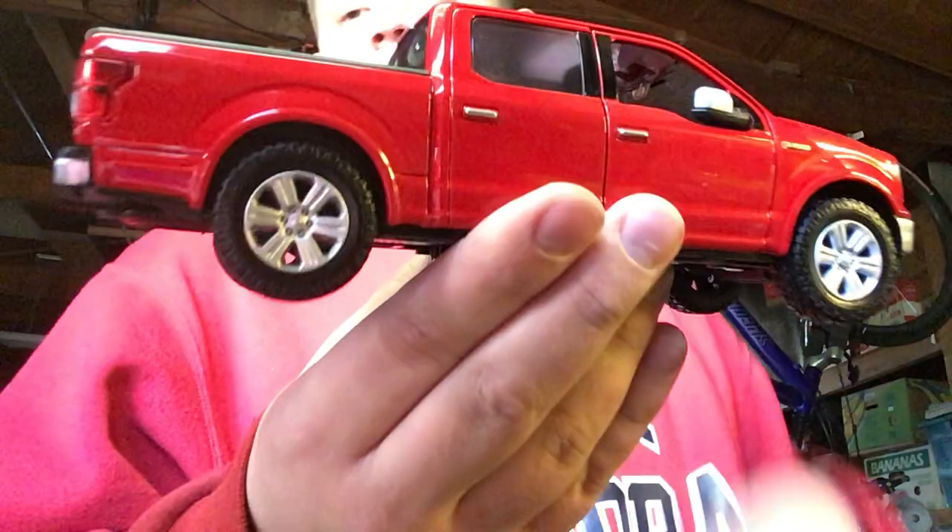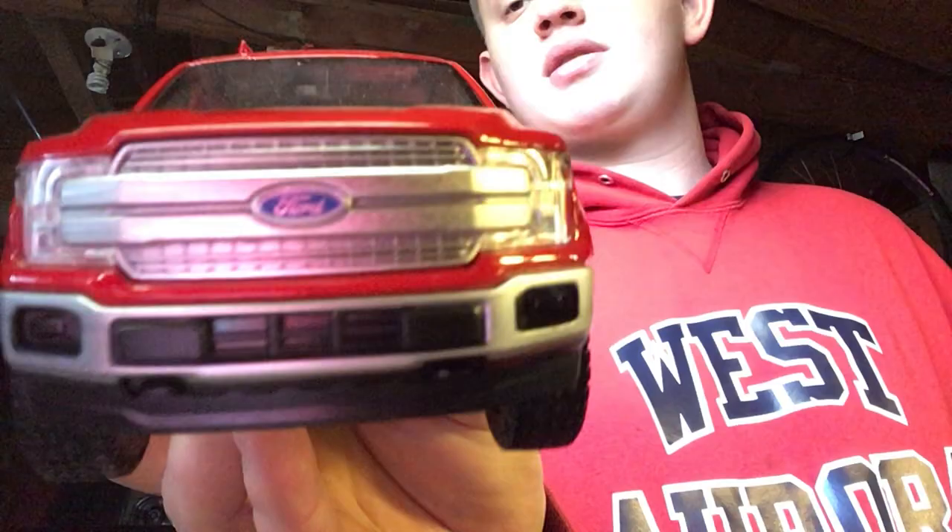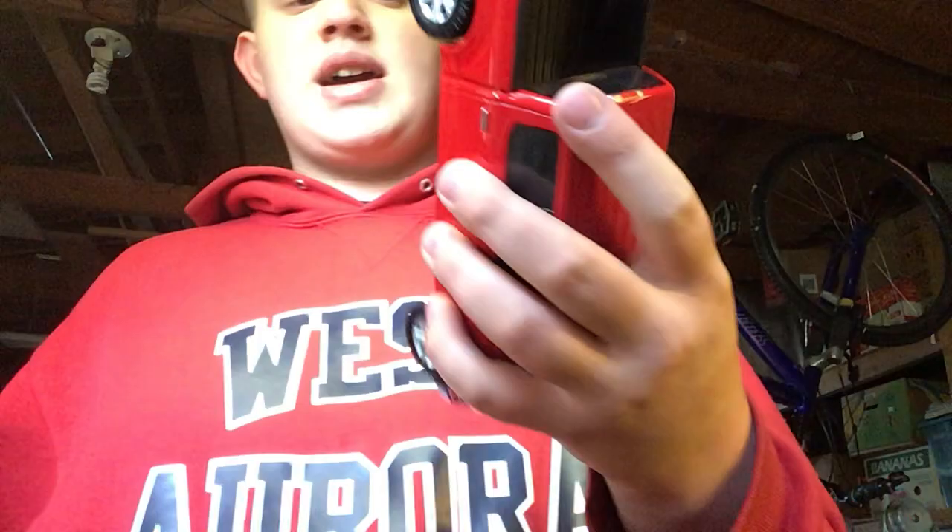I also bought this red one, which I really like a lot. It also has five-spoke rims, opening doors, and folding mirrors like the black one. I just kept this stock — I was thinking about detailing the grill but I'm not sure yet. It even came with a license plate. Nothing special about the chassis, but I really do like this one.